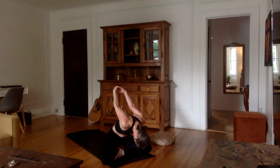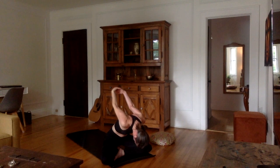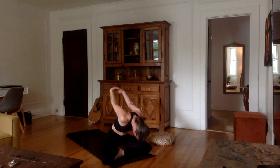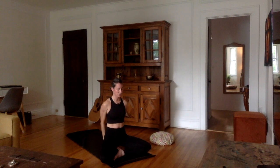It can just be a little bit, it doesn't need to be much. Relax the head, throat, jaw muscles, relax your face. Take a nice inhale, try to bring the arms maybe a little bit more upward. And as you exhale, come back up to sitting, and release.